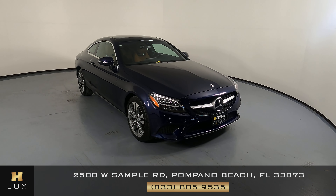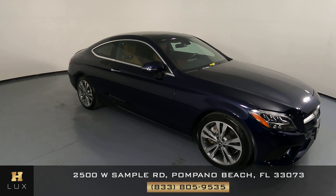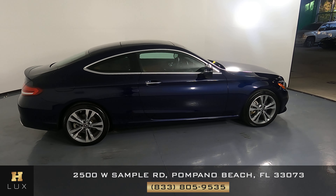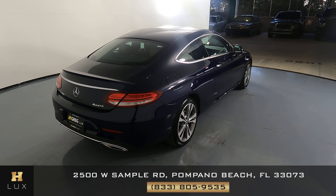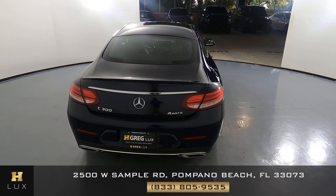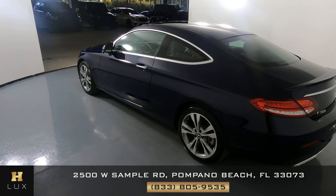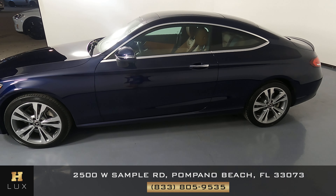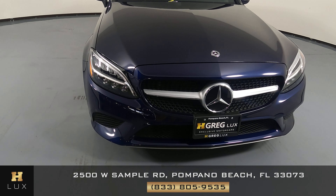Here we have a 2019 Mercedes-Benz C300. This car came with a clean Carfax. In this video, I'll be showing you any dents, scratches, or anything regarding the condition of the car to the best of our knowledge. First, we'll be going panel by panel. We're going to start with the front bumper.